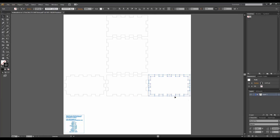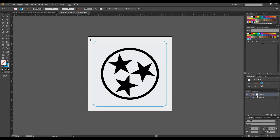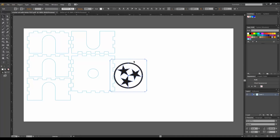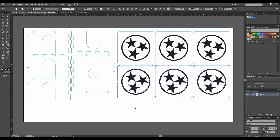The file it gives you is for a six-sided box, so I imported it into Adobe Illustrator and made changes until I got to my final design for the coaster holder. I designed the coasters to be three and a half inches square with rounded corners and I put a Tennessee TriStar logo on them. You can do any kind of design you want, but I wanted to show a little Tennessee state pride. The options here are really endless. I arranged six coasters next to the coaster holder and that's my final design.